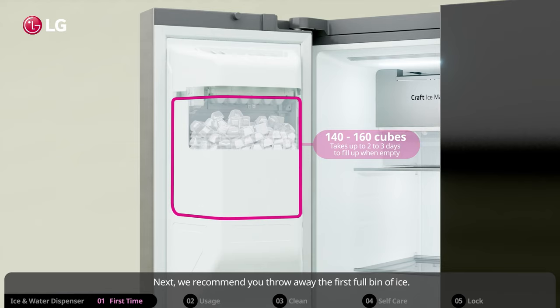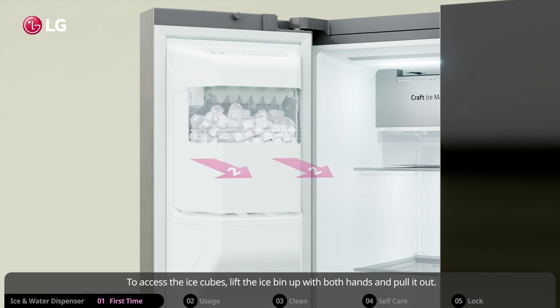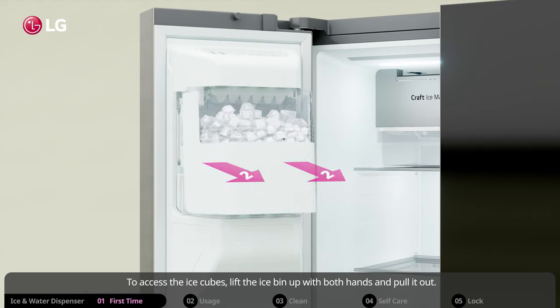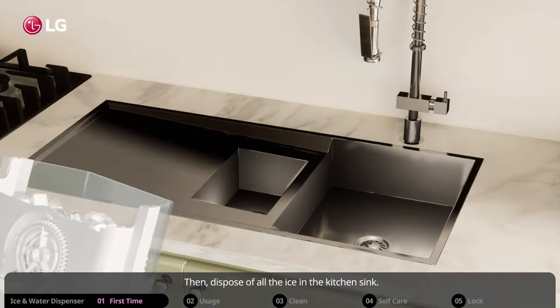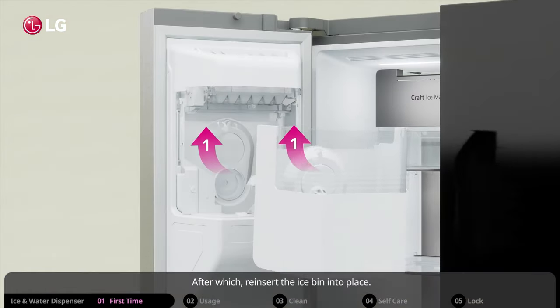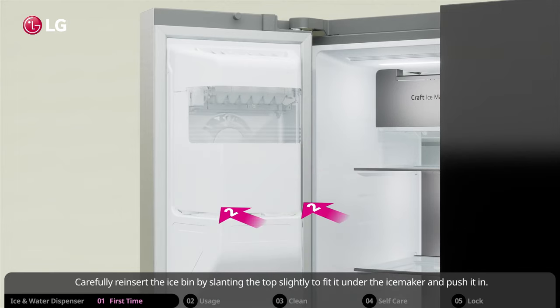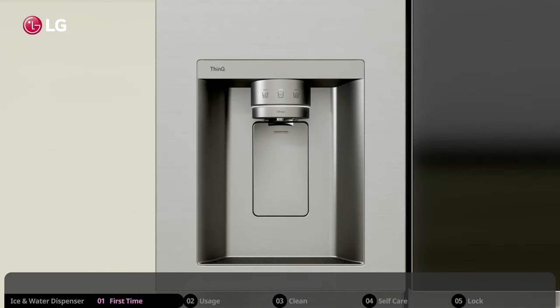Next, throw away the first full bin of ice. To access the ice cubes, lift the ice bin up with both hands and pull it out, then dispose of all the ice in the kitchen sink. Reinsert the ice bin by slanting the top slightly to fit it under the ice maker and push it in. Wait for the ice to form and you are all set.